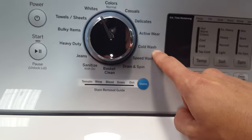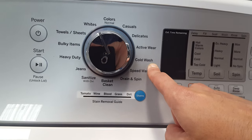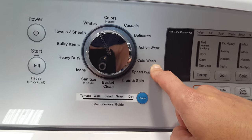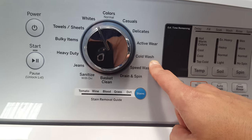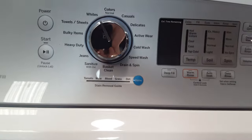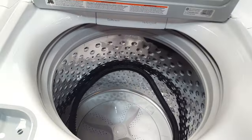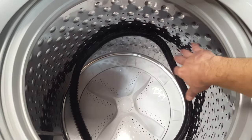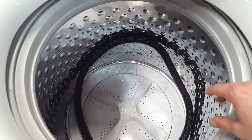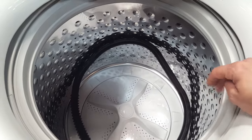Your cold wash cycle does help save money on your electricity because of your hot water heater. Most washers now are engineered to wash just as well with cold water as with any other type. Speed wash cycle is going to speed it up because they do take a lot longer. This one is a 4.6 cubic foot capacity — that is large capacity, large enough for your king size bedding. You can wash several loads in here at once compared to your old style washers.